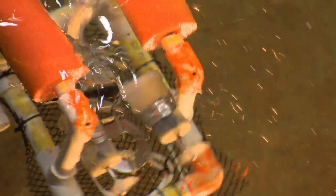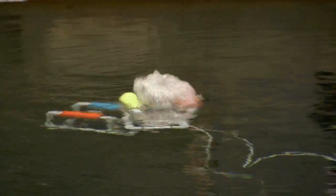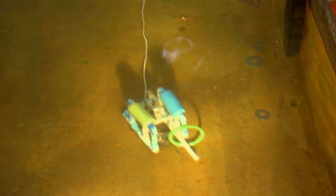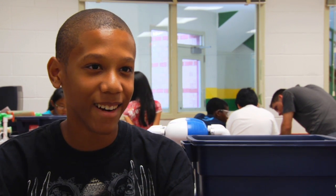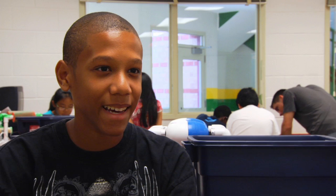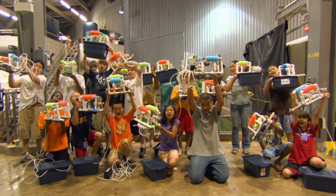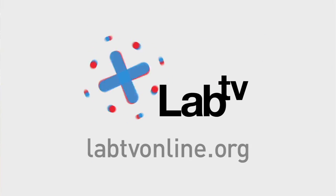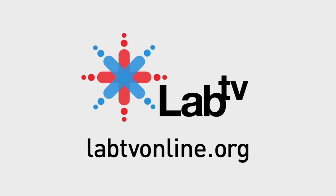And now for the fun part — some awesome underwater action. It makes me want to get into engineering when I go to high school. Because at first I wasn't that interested, and then I found out that we had to do stuff like this, so now I'm interested. And it looks like we have a whole class of future engineers! To find out more about SeaPerch, electrical circuits, and buoyancy, check out labtvonline.org.